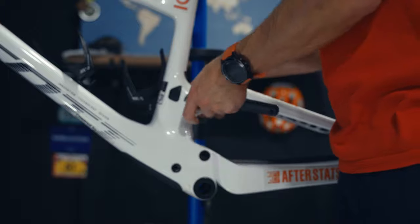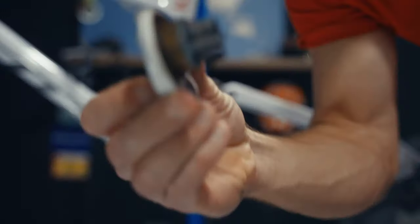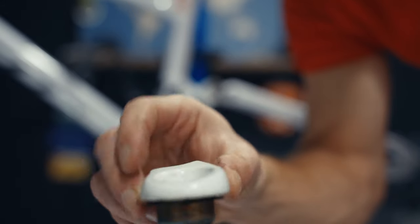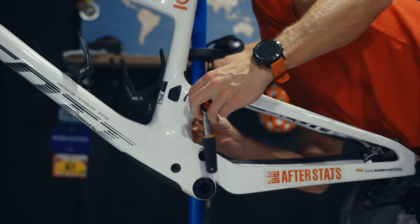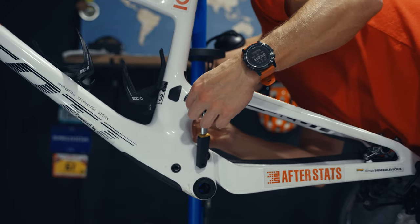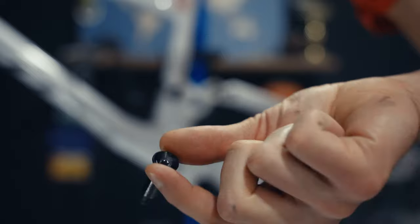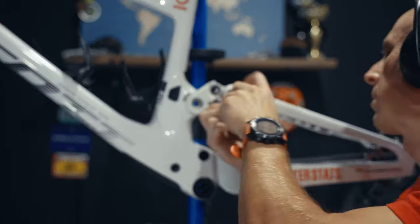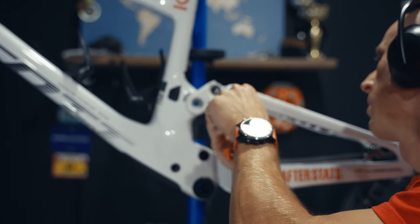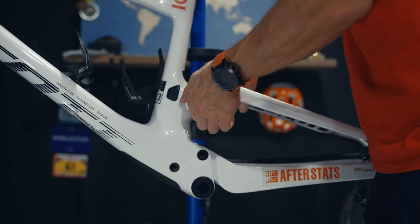Next we're removing the bolts on the main pivot points. All of those bolts have the same 30 Nm torque. Once the axle is removed you can remove the pivot. I'm not exactly sure what this tiny bolt does, but I had some expectation that it just tightens down the fitting of this pivot. Anyway, I loosened it down just to avoid messing things up.